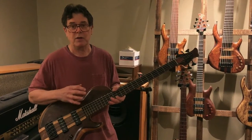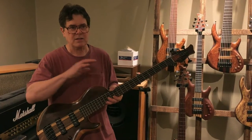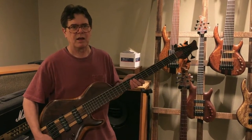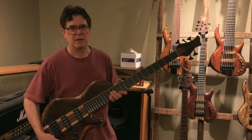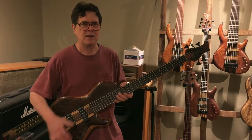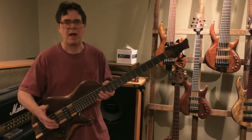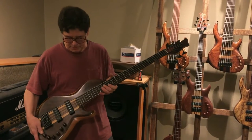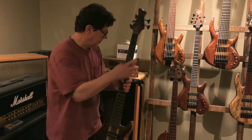This bass, like a lot of claro walnut basses that I make, has a real — you hear the wood in the tone. It has a nice range and I think it will really fit in well with the group. It maybe is not as much of a soloing bass as it is a nice overall rounded tone, and will really blend well with a large group.